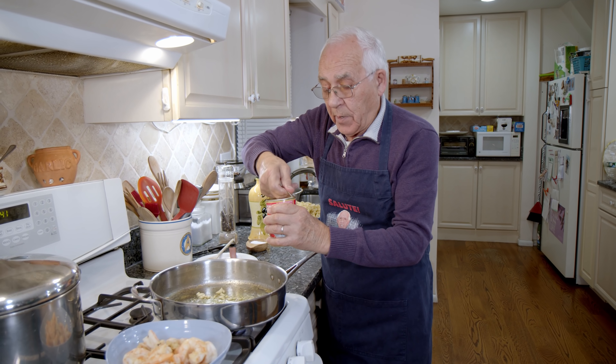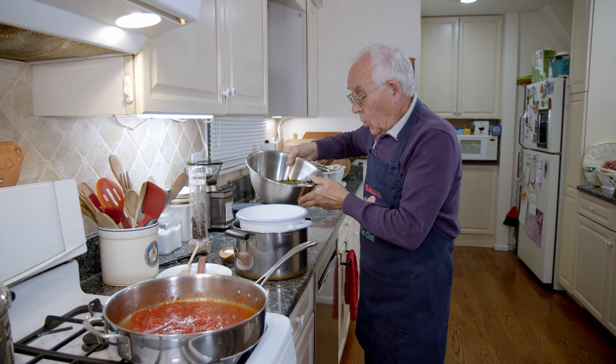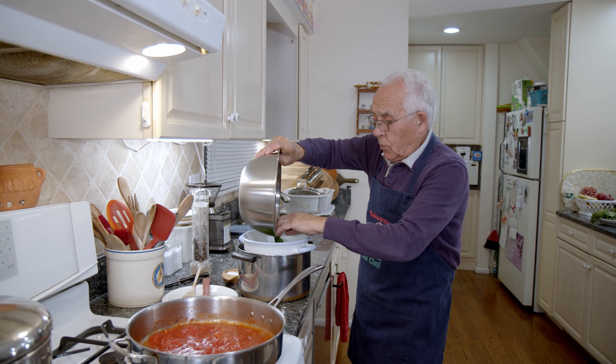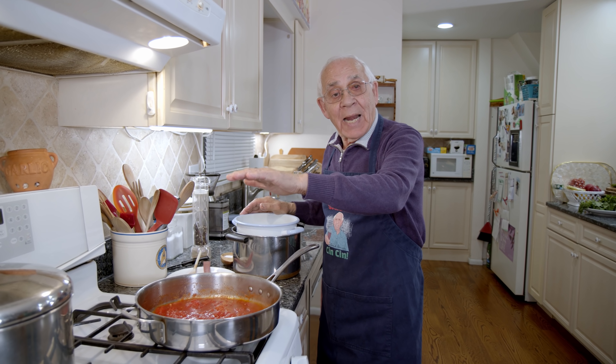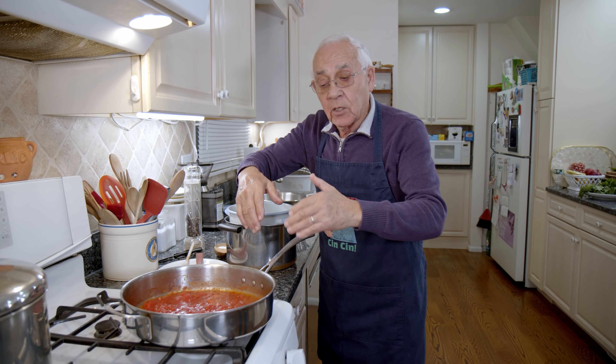Now we start with the broccoli di rapa. I want to boil for three minutes — not too much. I got a pot with cold water and ice over there. Make sure to use a lot of water so the broccoli di rapa can swim. This water is salted. Now we leave it to cook for three minutes.